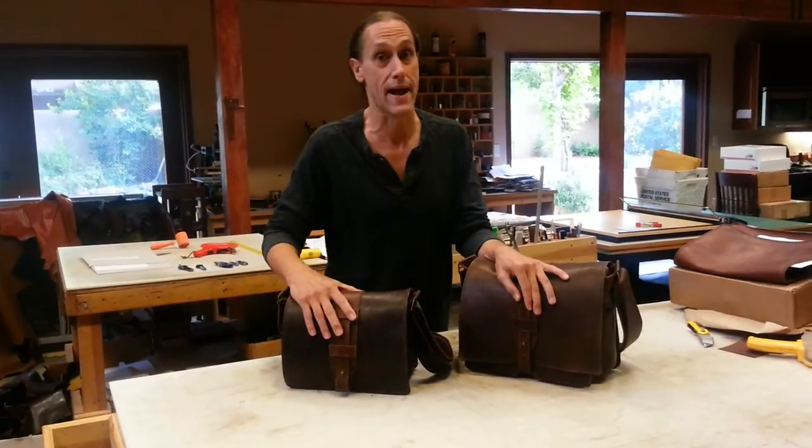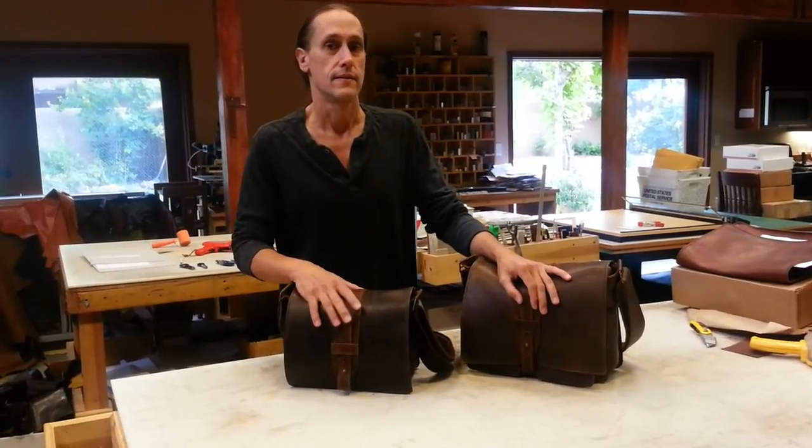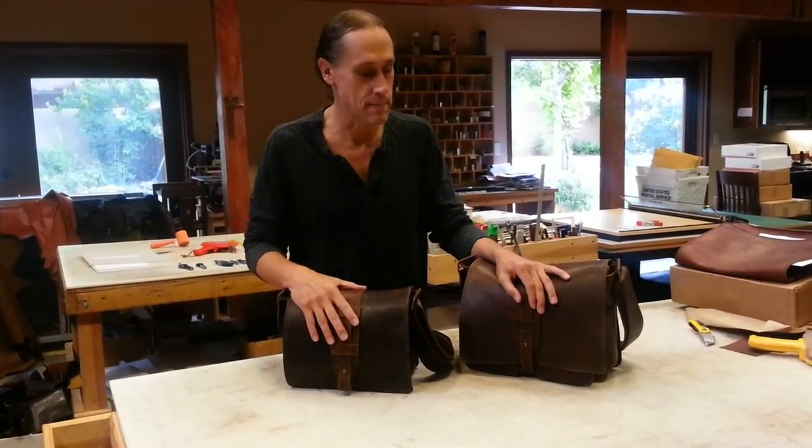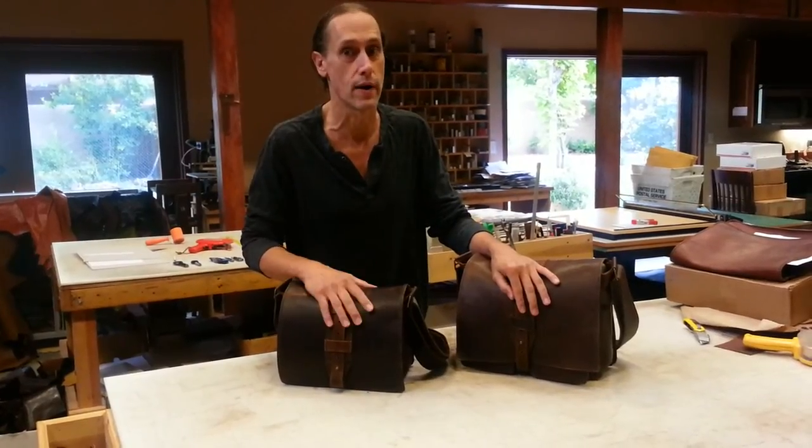One of the big things for bags for me is that they hold my thermos, because I drink a lot of tea and I'm into tea, and so I always carry hot water with myself so I can stop anywhere I want and have tea.